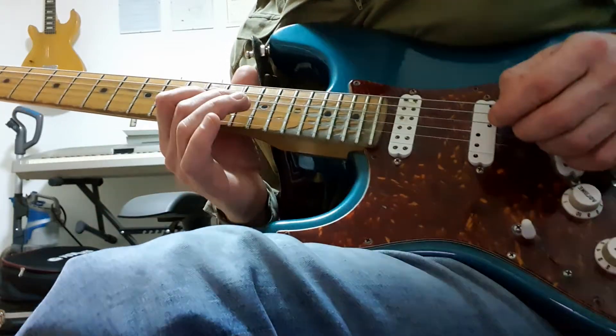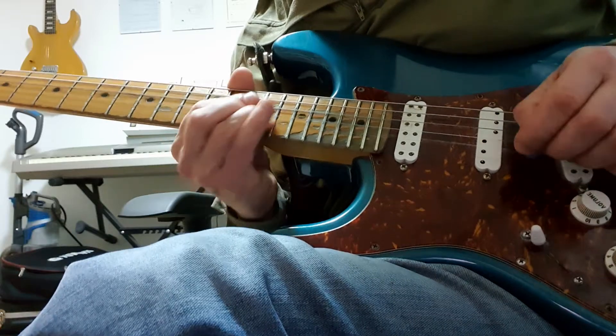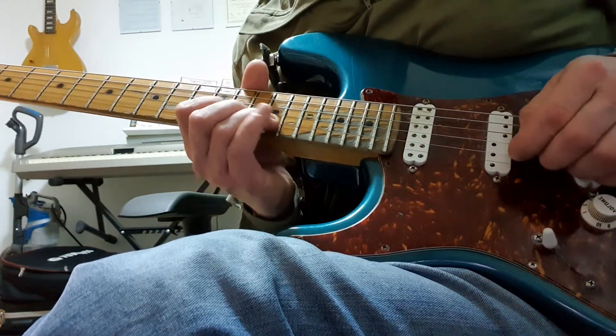So we are in C major pentatonic for this. Here's my scale shape — position 4 of A minor, C major being the relative major of A minor — starting on the 15th fret B with a little quarter tone bend.